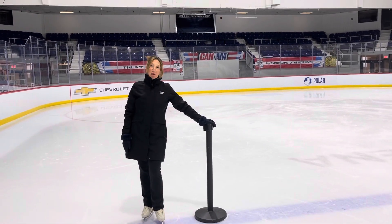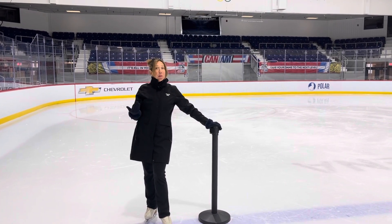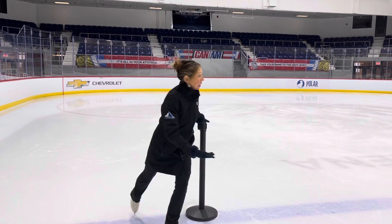The biggest issue that many of us have on the crossovers is as we begin to build speed and momentum, we begin to be pulled out of the circle and we end up standing like this.